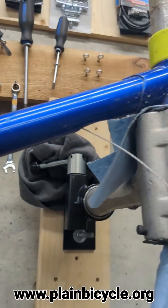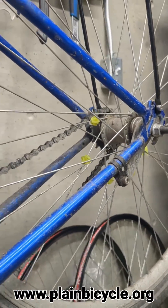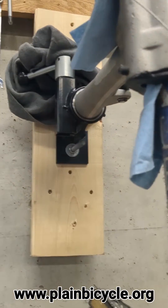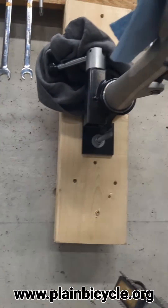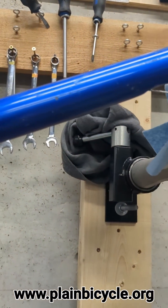I run a coaster brake on it these days, so I don't need that. So we're going to run some wiring through here. The way I've done that is I've taken an old brake cable and fished it through - you start at one end and fire it through the little hole there.